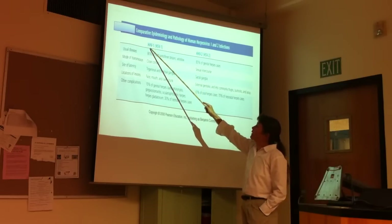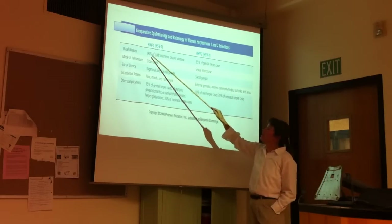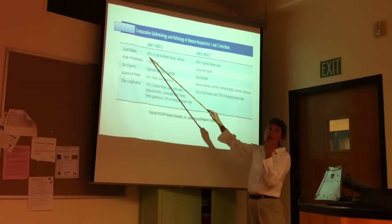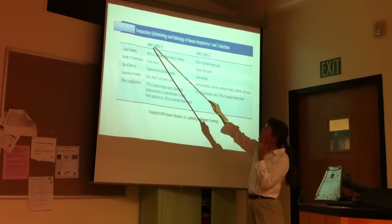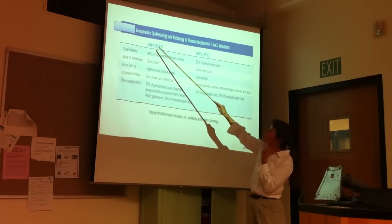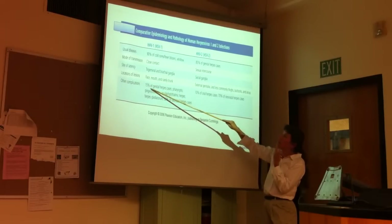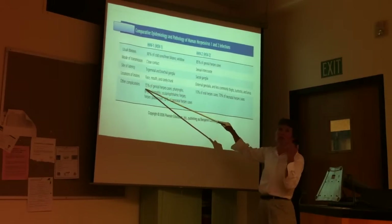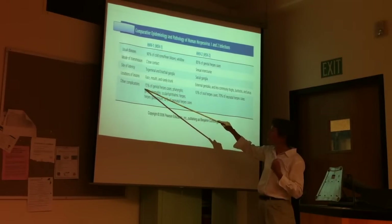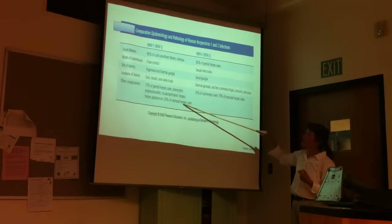Comparing human herpes virus type 1 to type 2: 90% of cold sores and oral infections are caused by HHV1, but HHV1 can also infect the genital tract — 15% of genital herpes is caused by type 1. Very importantly, 30% of anal herpes cases are caused by type 1.